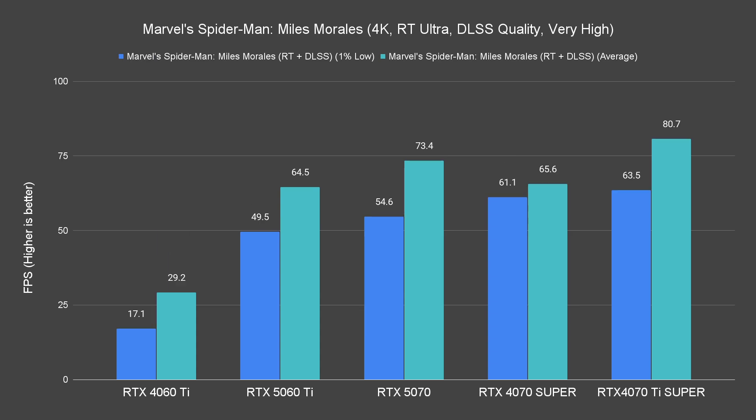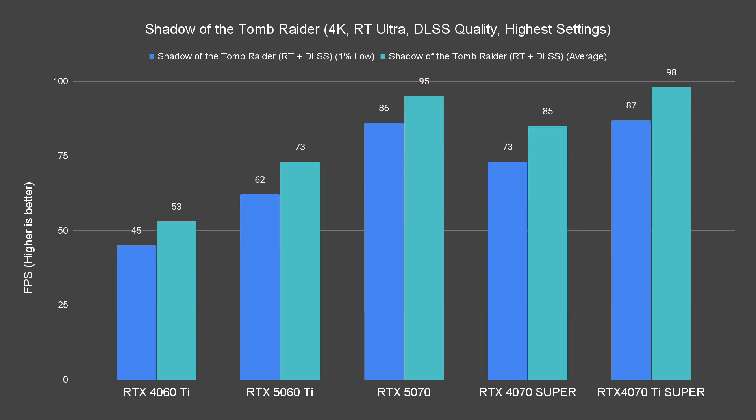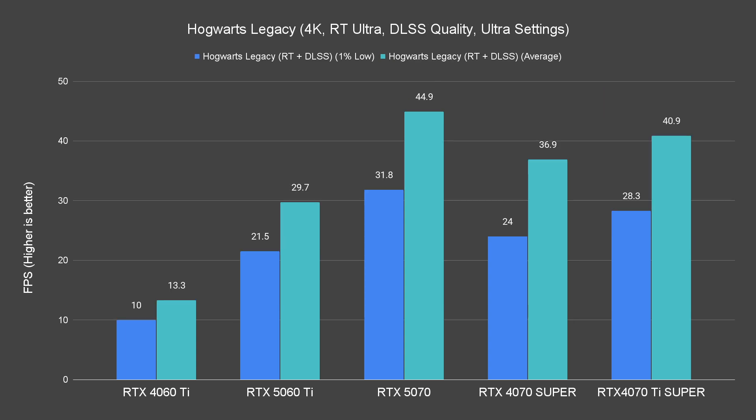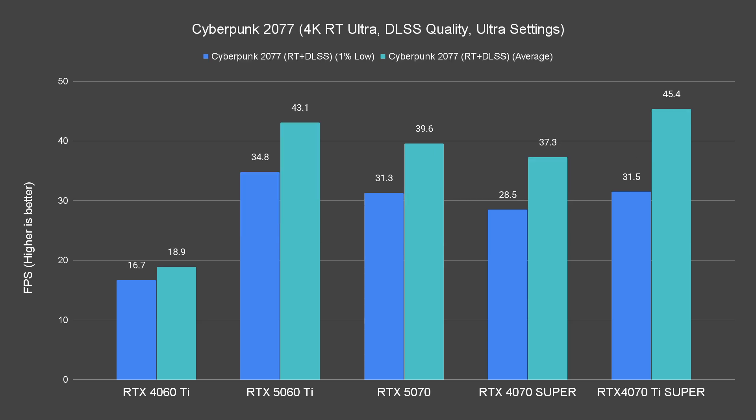Going up to 4K with ray tracing enabled, the performance tanks. It's expected since this card doesn't do that well for 4K raster performance anyway, and with 4K ray tracing the performance drops even harder — especially for heavier titles like Hogwarts Legacy, Atomic Heart 2, and Cyberpunk 2077.